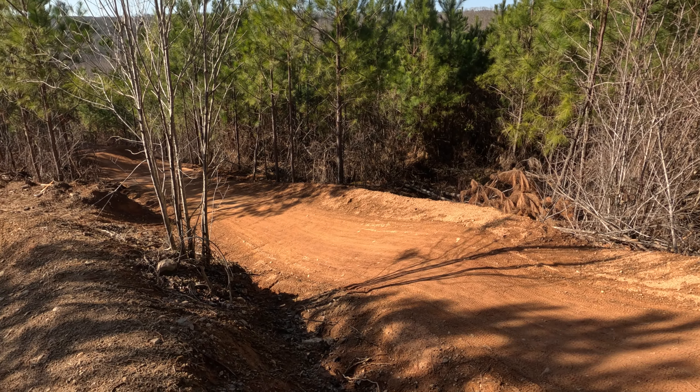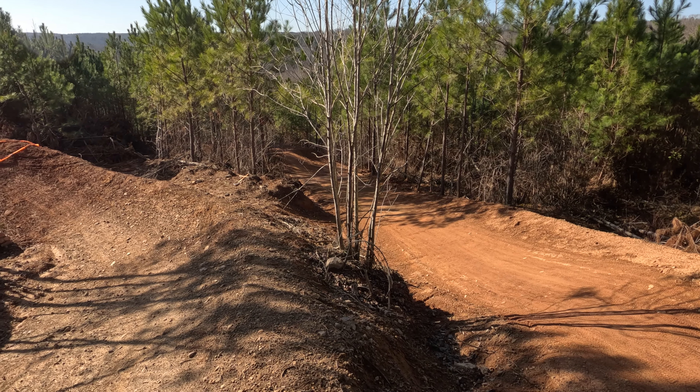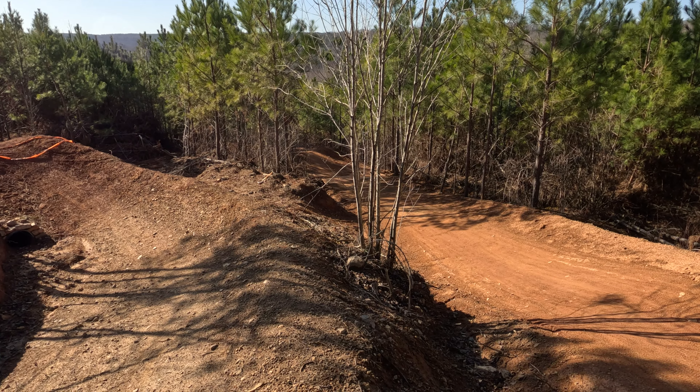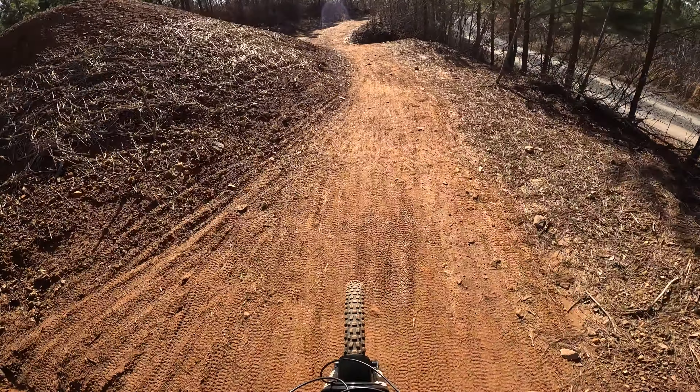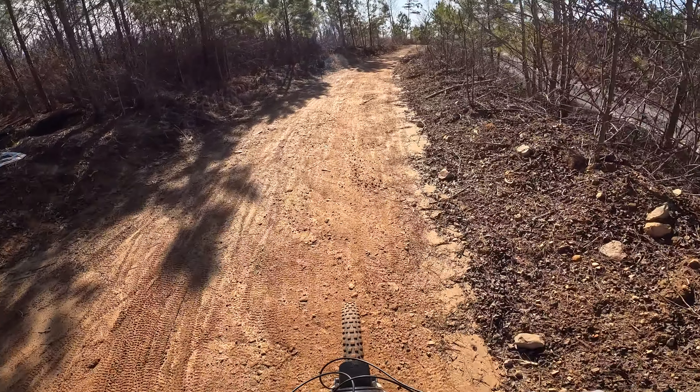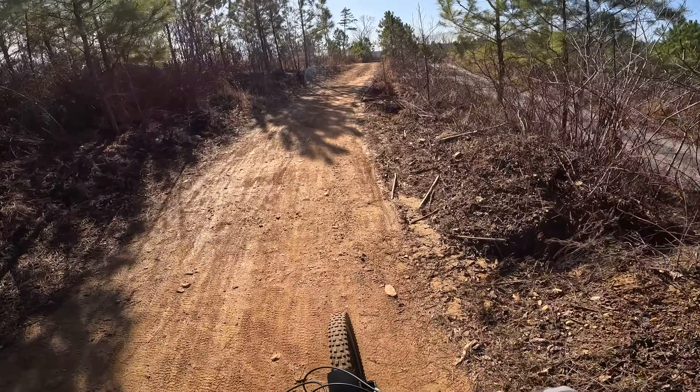All in all, a lot of variety in this trail — quite a bit of fun when you start hitting everything clean, and really one of my favorites when it's dry and the dirt's in great shape like it is today. Came up short on a couple of those, but decent run.